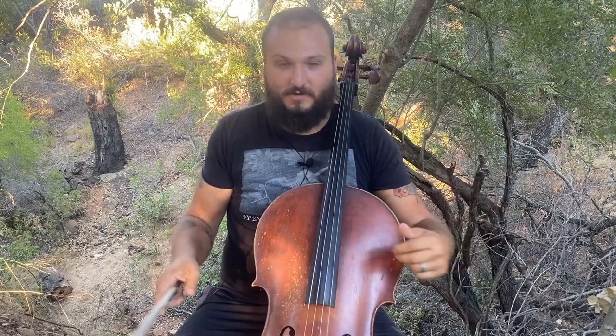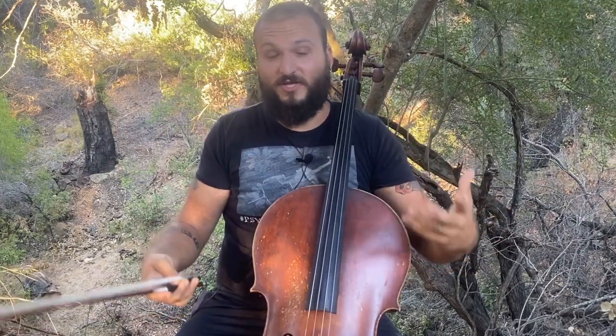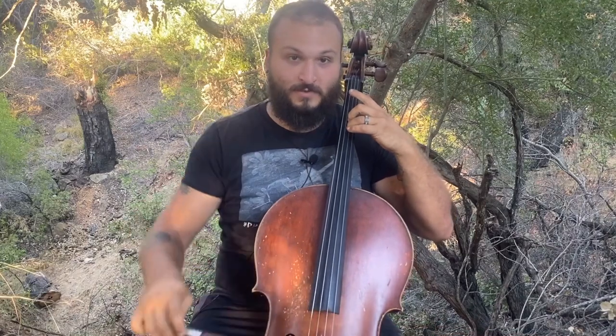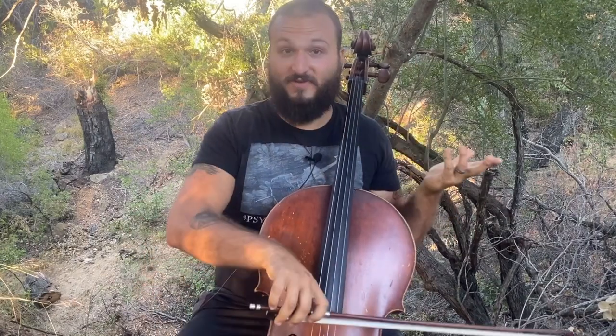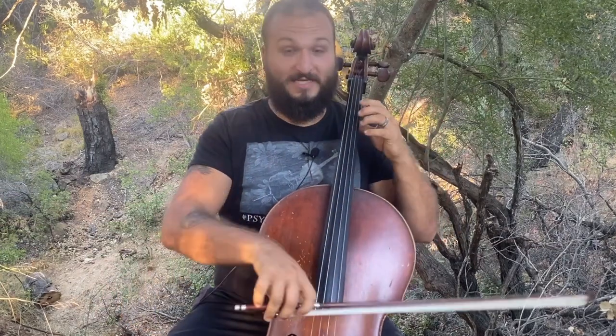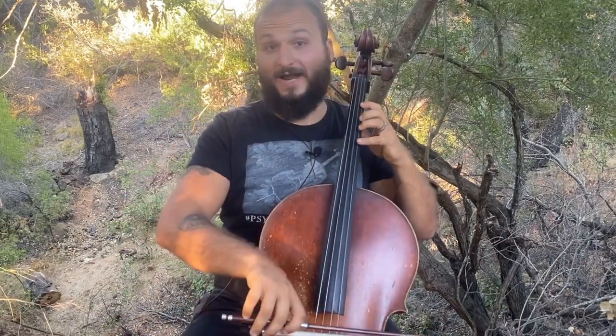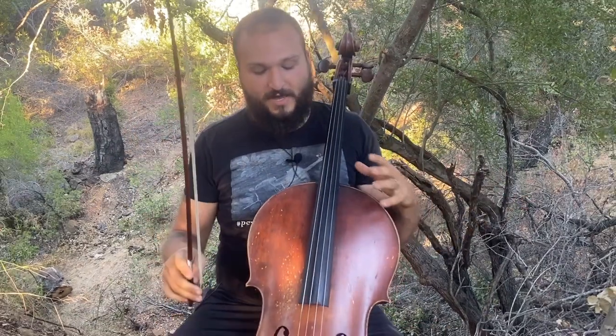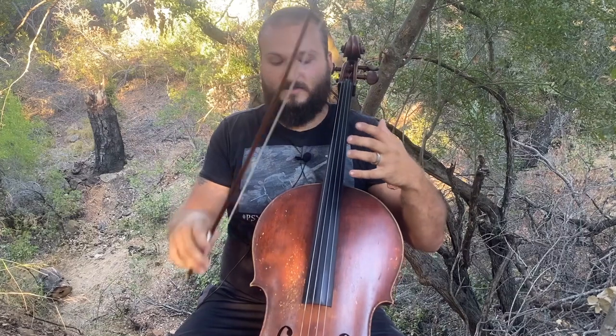The typical intervals we're thinking about when we think about double stops are going to be a third, where it's three notes above; a fifth, where it's five scale notes above; a sixth; or an octave, which is the same note but up an octave.